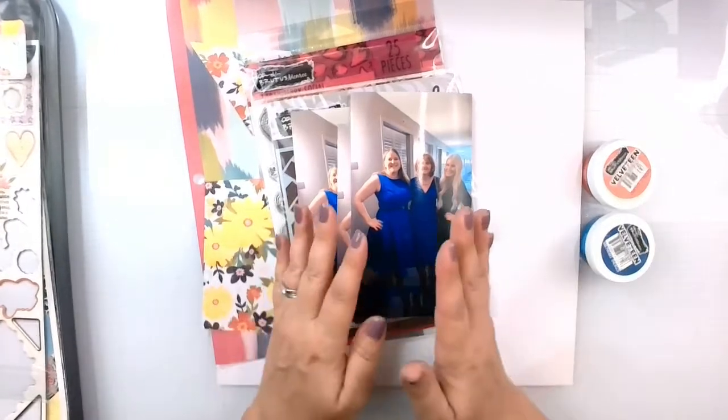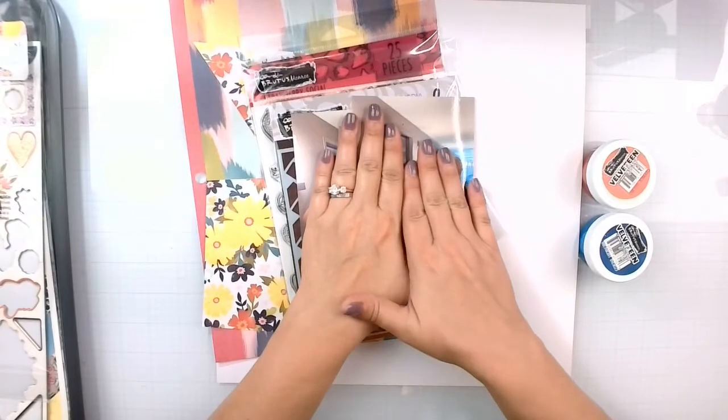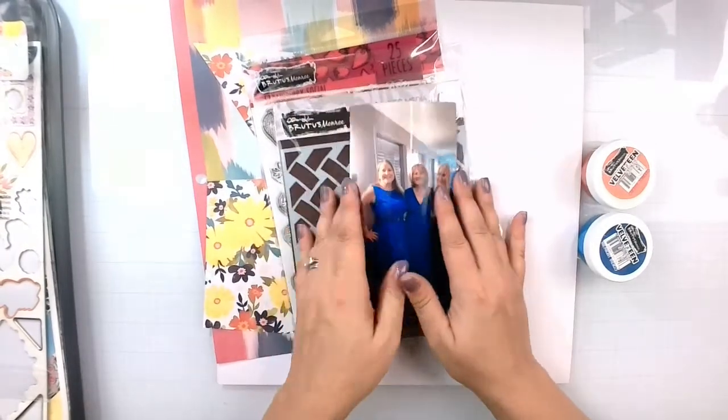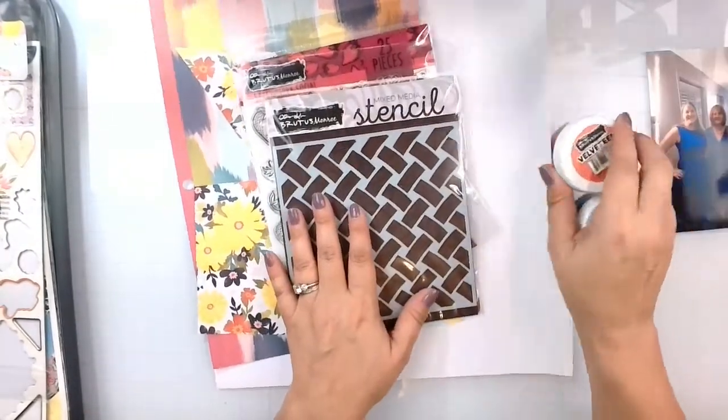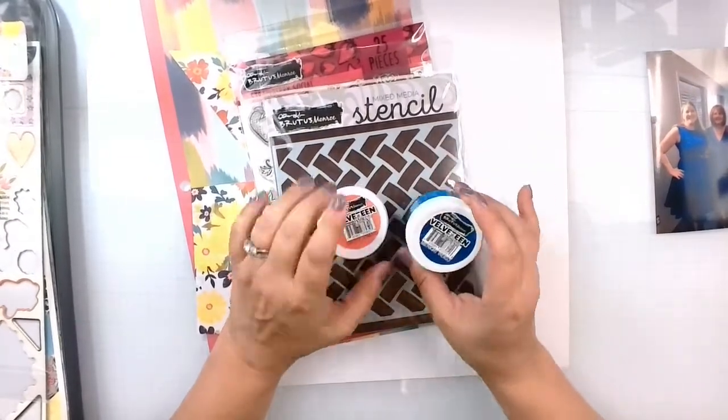Old Becky would have just thrown these away, or I would have cut myself out, but we're not going to do that. We're going to document them, and I'm going to document them using some velveteen glaze — we have cherry tomato and midnight indigo.